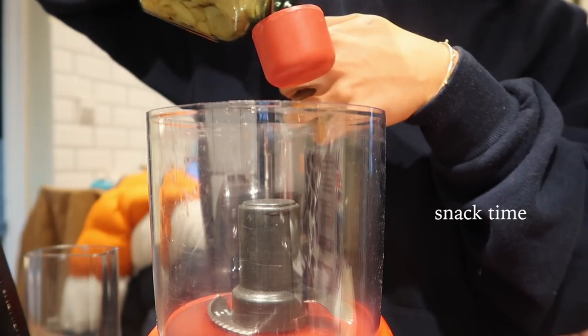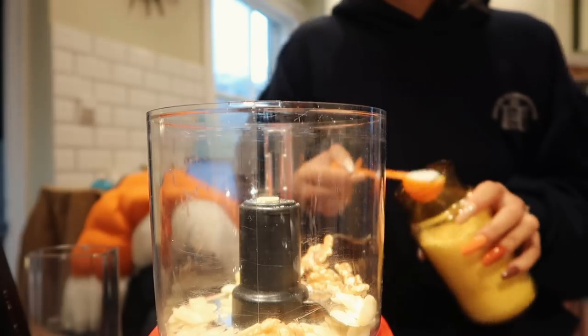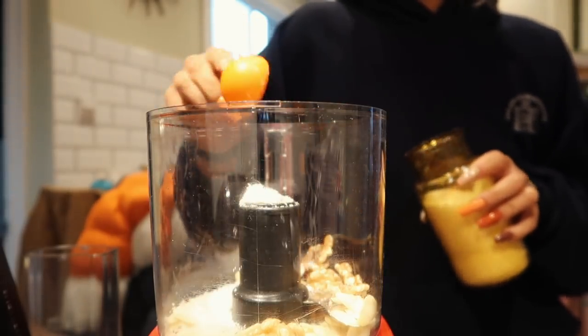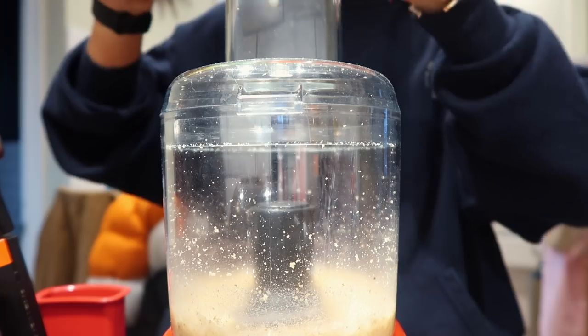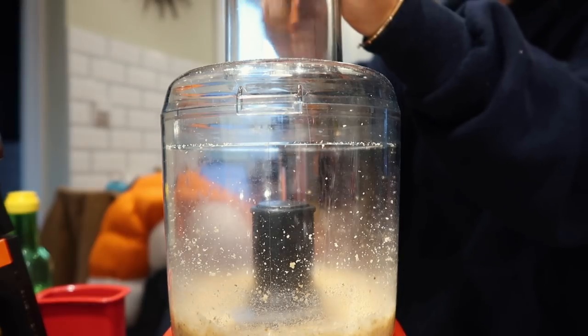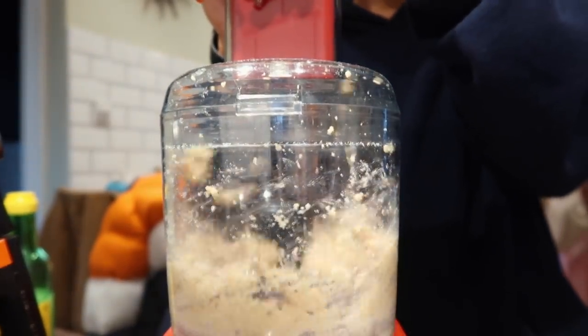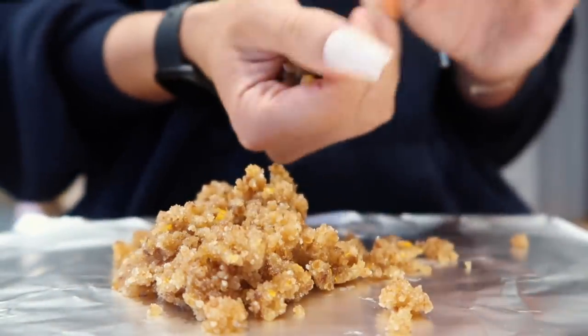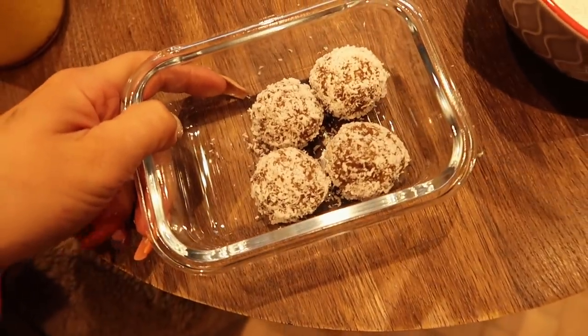I decided to experiment and make a snack. I chucked some flaked almonds, walnuts, and flaked coconut into the blender and pulsed it together. Then I added a tablespoon of lemon juice and a few dates to add sweetness and help bind it together. Once it started to naturally come together, I rolled them into little bite-sized balls and then rolled them in some extra coconut flakes and put them in the fridge. They were little lemon coconut balls and actually quite nice.